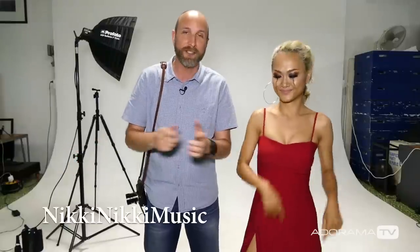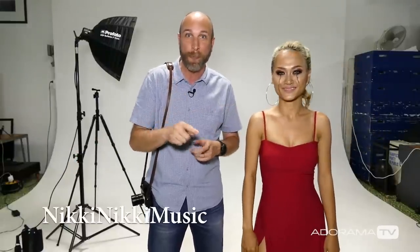Thank you, Nikki — we had so much fun in this studio today. Nikki, better known as Nikki Nikki, is quite famous here in Cambodia as a singer. You should check out her stuff on Instagram, Facebook, and especially YouTube to see all of her awesome songs. I've included links to those videos in the description, along with links to other videos I've made about white balance and the Nik software collection, so you can see how we did all of these tricks for this really weepy cinematic look. Thank you so much for joining us. Don't forget to subscribe to AdoramaTV — it's absolutely free. Click the subscribe button right now, and we'll see you again next time.